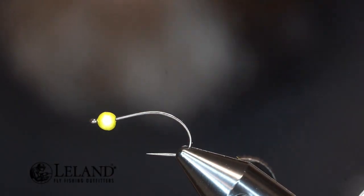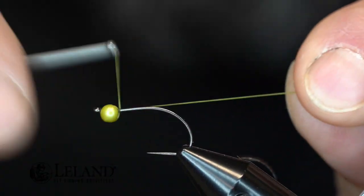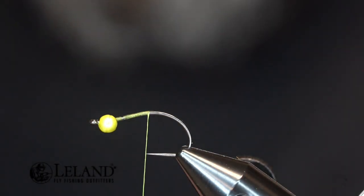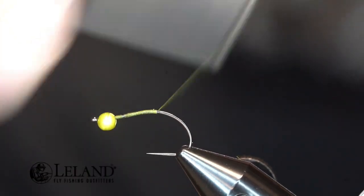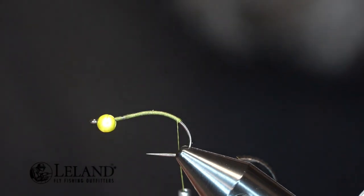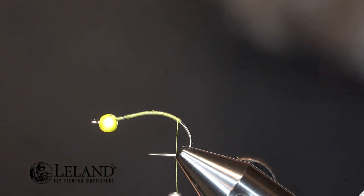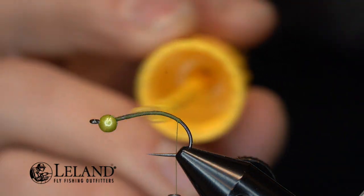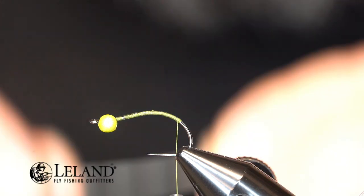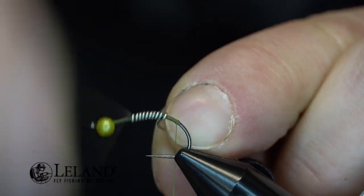The thread I'm using on this pattern is the 8-0 classic wax thread in medium olive by Semperfly. The 3.5mm bead is a pretty heavy bead, but in order to make sure this thing gets down quick — because we're going to put a whole bunch of buggy materials on it — we're going to add some extra weight to the shank of the hook. I like to put a little super glue on the hook shank after wrapping it with thread first, then wrap the shank with a few wraps of 020 lead-free wire, starting at about two-thirds of the way down the hook and wrapping all the way up to the bead.